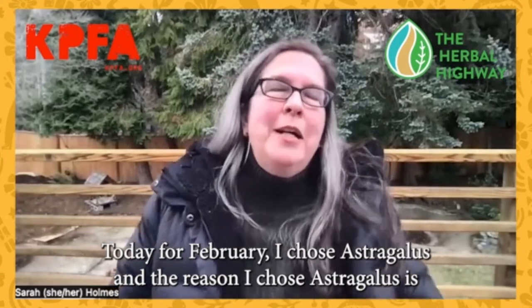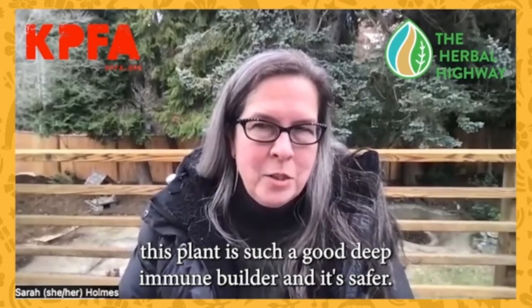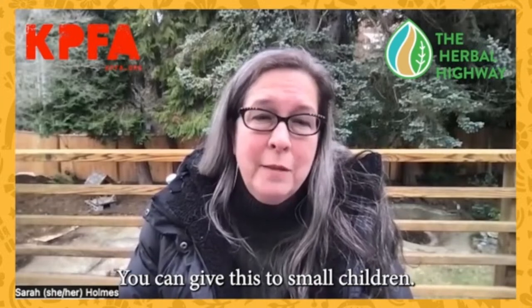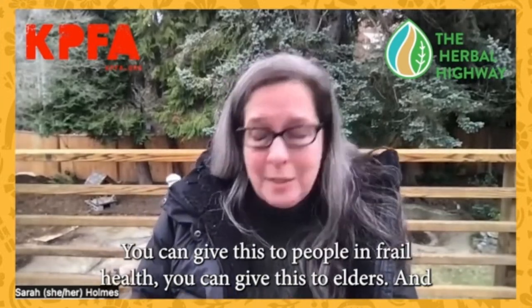The reason I chose astragalus is this plant is such a good, deep immune builder, and it's very safe. Virtually everyone can take this plant. You can give this to small children, you can give this to people in frail health, you can give this to elders.